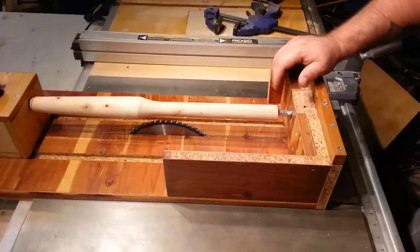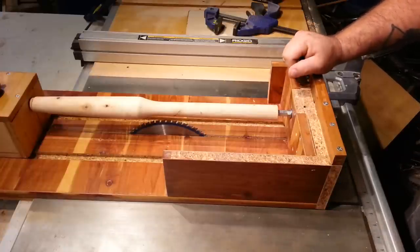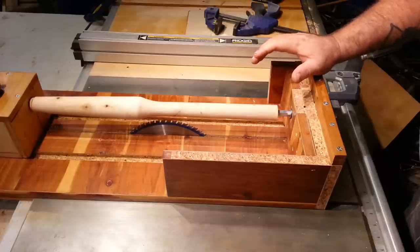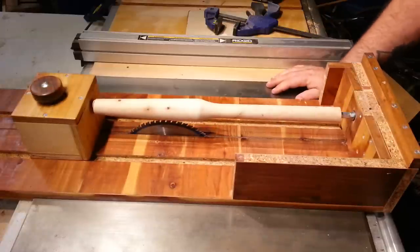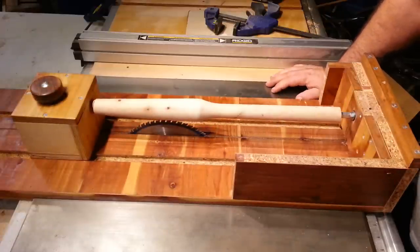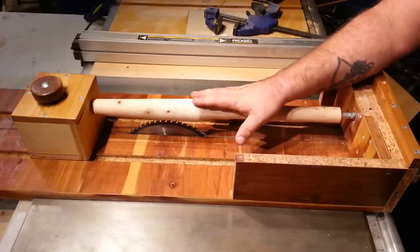You're not going to hear me talk about safety very often. Shops are dangerous, tools are dangerous. If you're not responsible enough or don't understand your equipment, then don't go out to the shop. It's not my job to remind you to wear your safety glasses. Woodworking is dangerous — do it safe, and that's all you're going to hear me say. We're all grown-ups here. Be safe, and if you're not comfortable with something, don't do it.